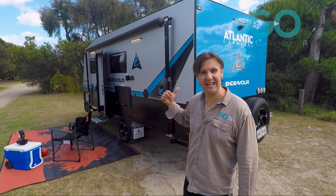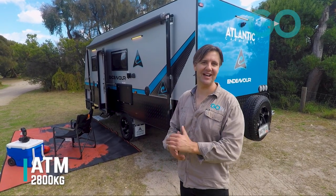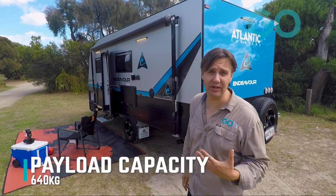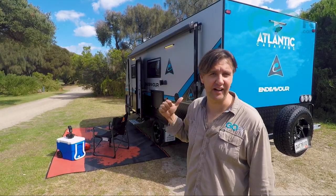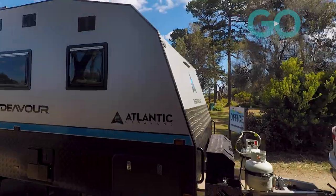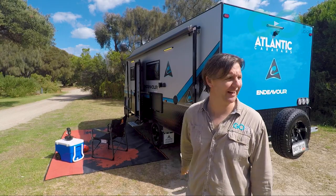Our little Endeavour here weighs 2,160 kilos at Tare. The ATM is 2,800 kilos, so that's a load carrying capacity of 640 kilos, which seems pretty generous. Towing this caravan around town, it towed really, really nicely — no issues whatsoever. It's a fun little caravan, it's well equipped, and I see no reason why the parents and a couple of kids wouldn't be nice and comfortable in this rig as they get around Australia.